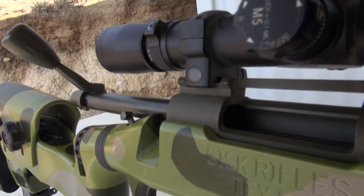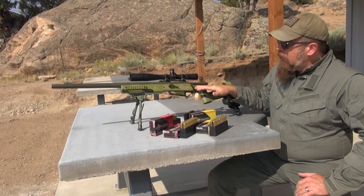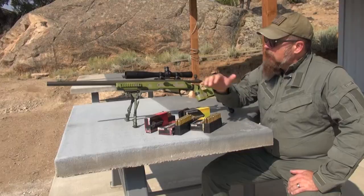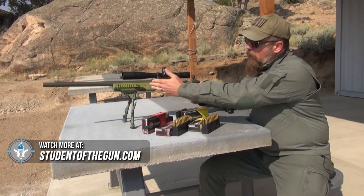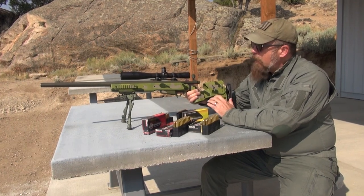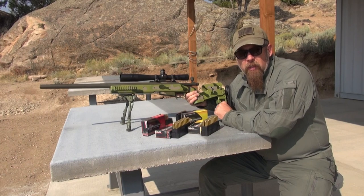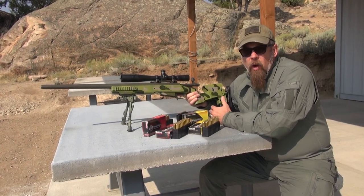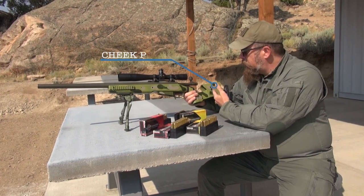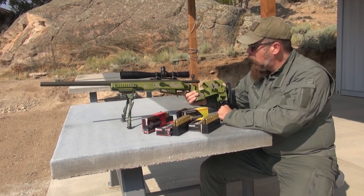The receiver, barrel, trigger, and action were all built, customized, and put together by Tactical Rifles. The stock or chassis that it's sitting in right now comes from a company called CISK Rifles. What's unique and special about this particular chassis is it's all aluminum and it can be modified and adapted to fit the shooter. Now, a lot of you are saying there's a ton of rifle stocks out there that can be modified — you've got the cheek piece that can go up and down, you can adjust the length of pull.